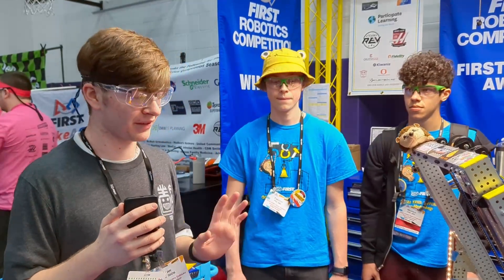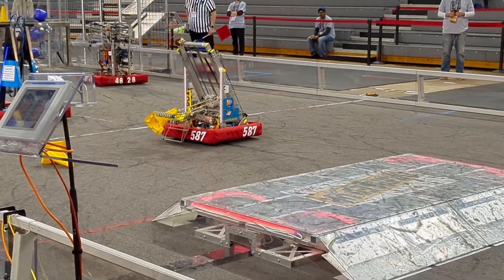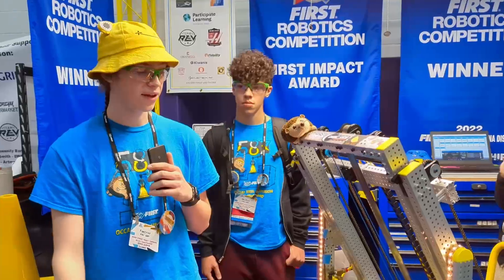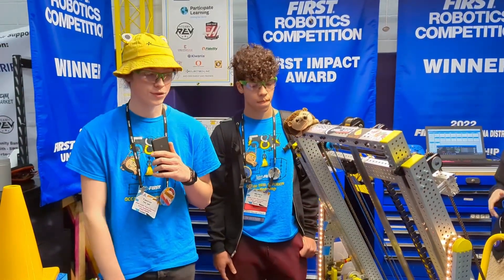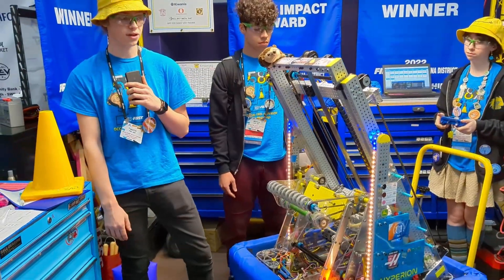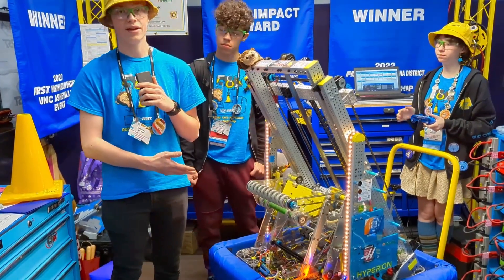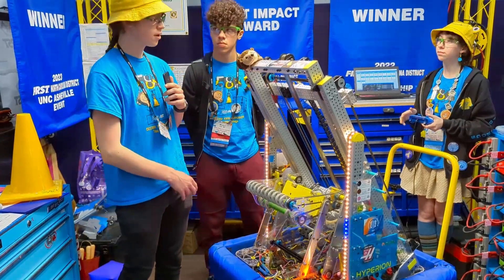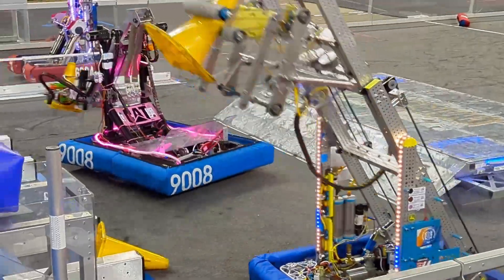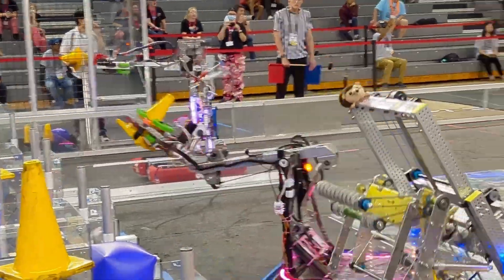I'll pass it over to Timothy first to give us an overview of the intake and how they designed it to work best for their team. So, this year for our intake system, we really liked the idea from last year of touch it, own it. We went with a roller bar design on a four-bar. We've seen a lot of different teams use four-bars this year with great success. The one difference is our four-bar is pneumatic and not motorized, so we only have an out and in position, which has increased our consistency and speed of retraction and extension.